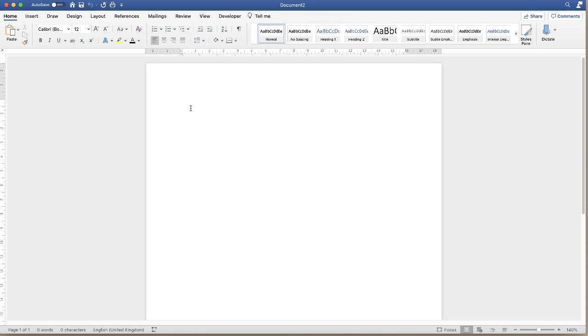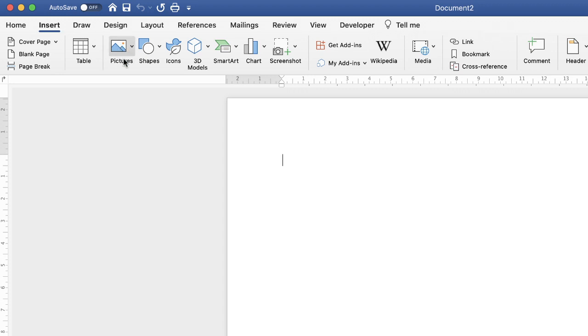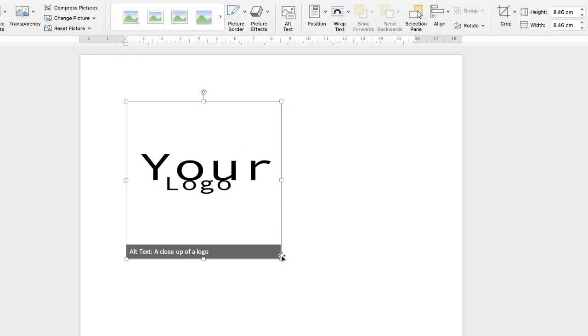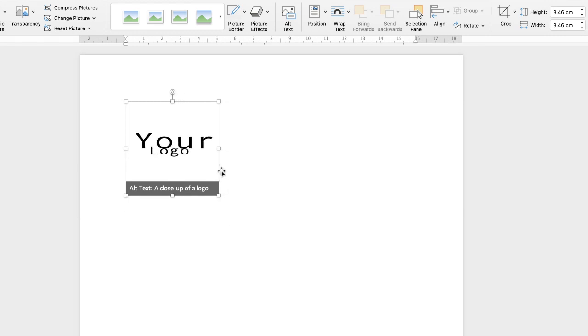The first thing I'm going to do is insert my logo. Go up to the Insert tab, go down to Pictures, click on the dropdown and select Picture from File. I've got a demonstration logo which I'm going to insert. This is a PNG file, which means the background is completely blank.